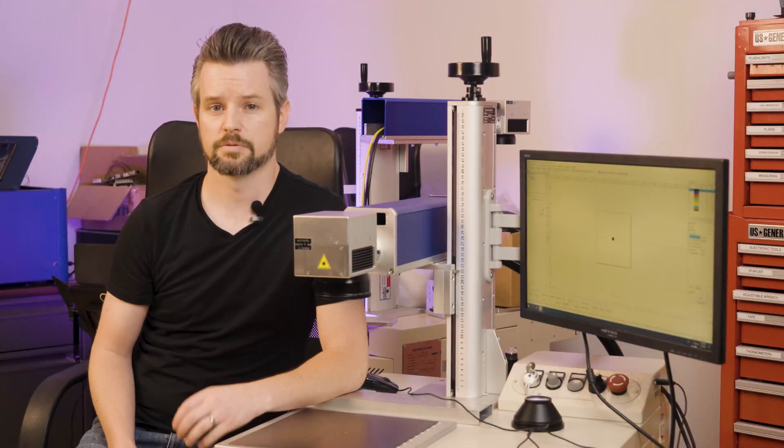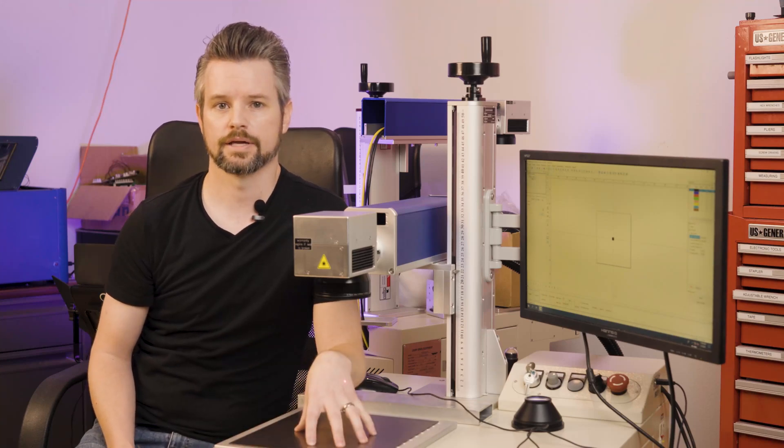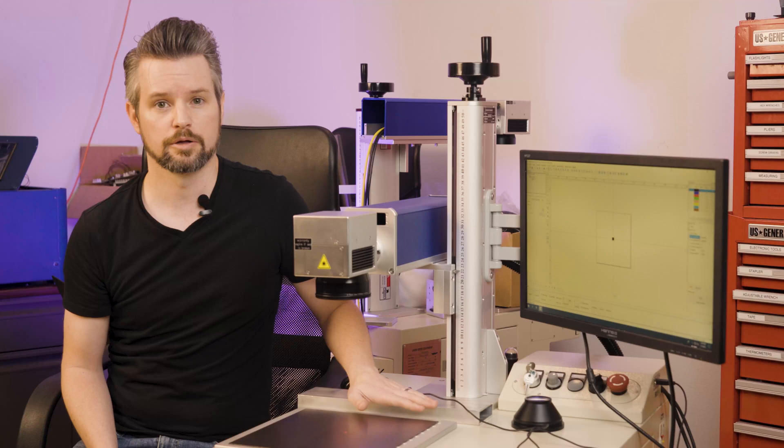A focus system like this with a manual crank might not be so bad when you're always working with the same material, but let's face it, you want to do more than just that. I have a flat piece of metal that I've been working on that I'm going to switch out for a metal box.